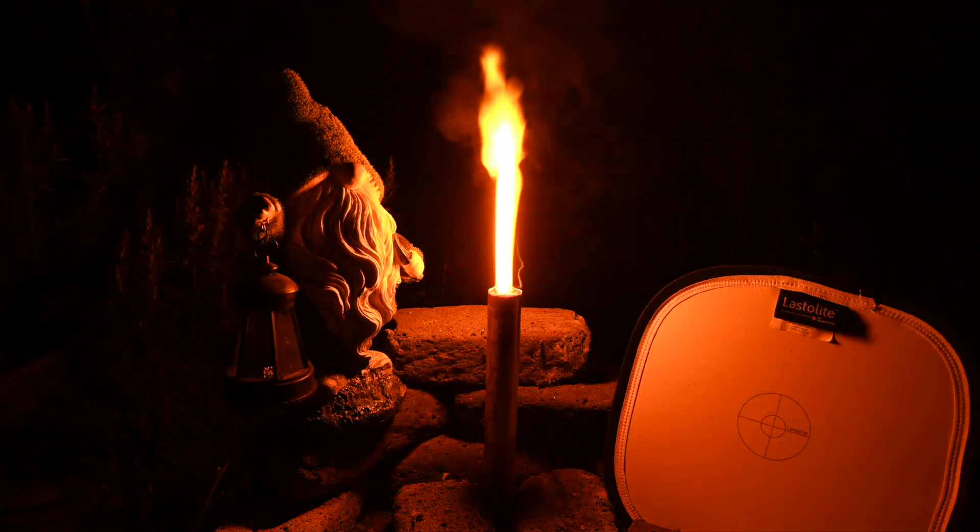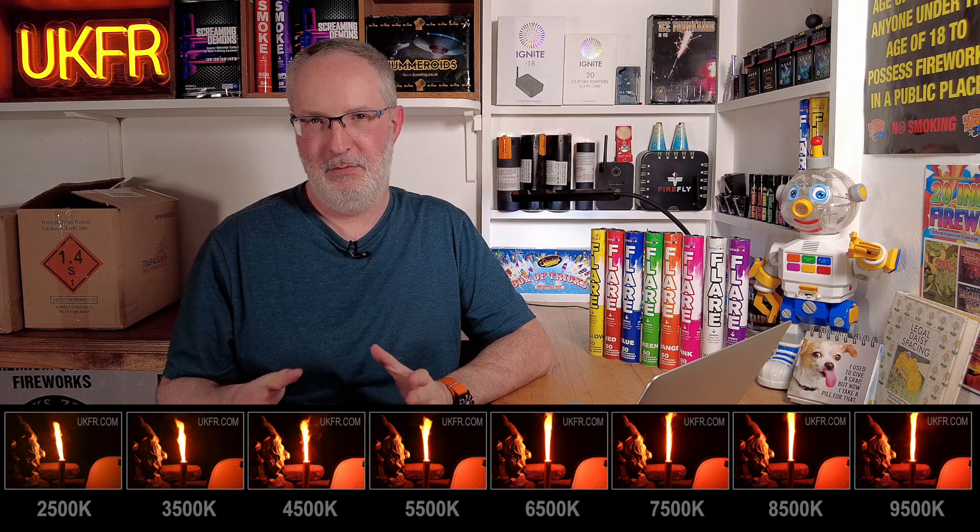Next, orange — a bit of a surprising result. I would have thought higher temperatures would look rich and orangey, but in actual fact the most accurate setting was 2,500 Kelvin — that's what the colour looked like in real life. At 3,500 it looks slightly nicer and a bit richer. From 4,500 upwards it gets progressively warmer, and by 8,500 it's quite an overly golden colour. So the sweet spot again is down at 2,500 to 3,500 Kelvin.